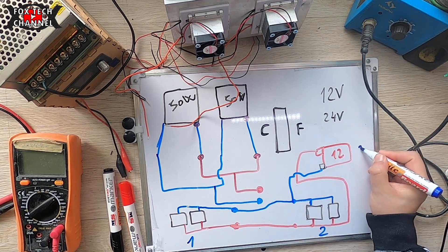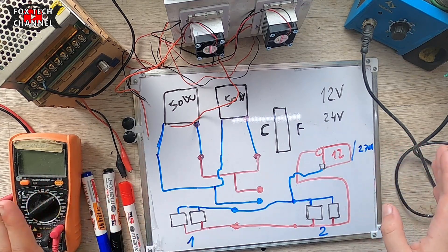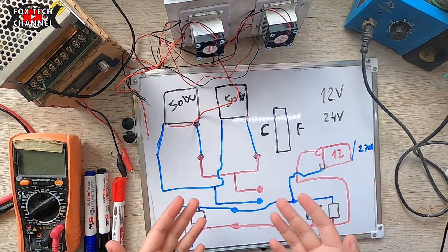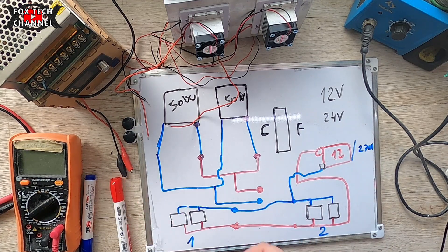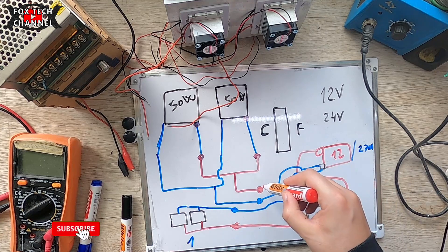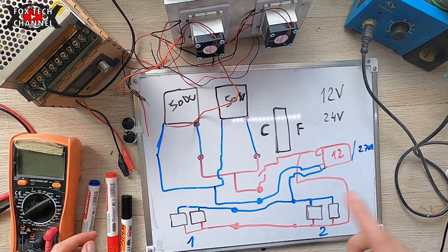Dal momento in cui noi diamo qui 230 volt — che trasformiamo in 12 volt, o potrebbe anche essere una batteria litio o una batteria piombo — dal momento in cui noi diamo alimentazione, le quattro ventole devono partire immediatamente. Poi c'è il circuito delle celle Peltier. Potremmo connetterle anche direttamente: il negativo lo metto diretto, il positivo non lo metto diretto.